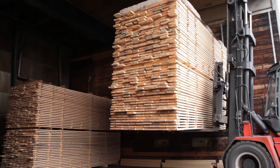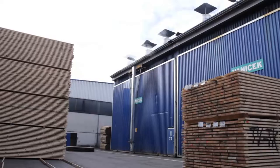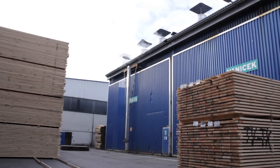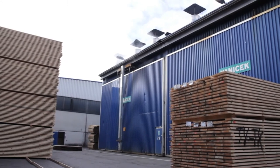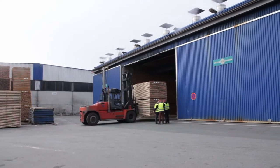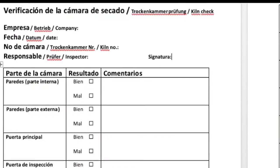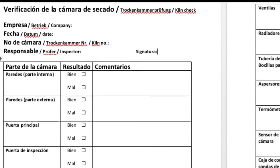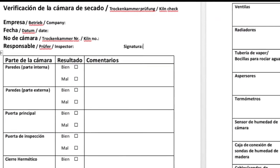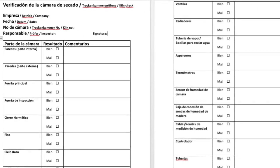A large part of the sawn timber used today is technically dried before use. Perfectly working drying chambers are required for high quality technical drying. In order to ensure their function, a regular check of all functional elements is necessary. To record and document the function check, we use a checklist in which detected defects are noted so that they can be corrected at the next opportunity.